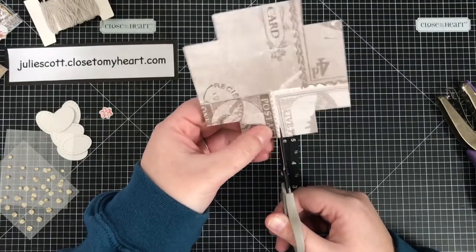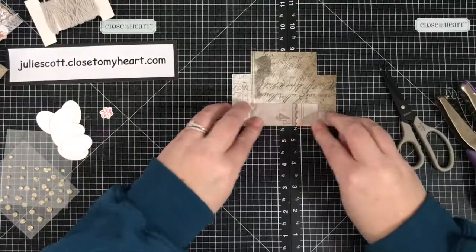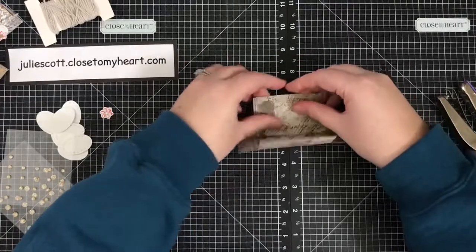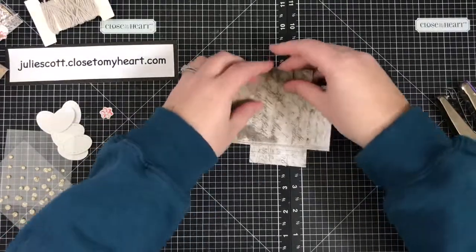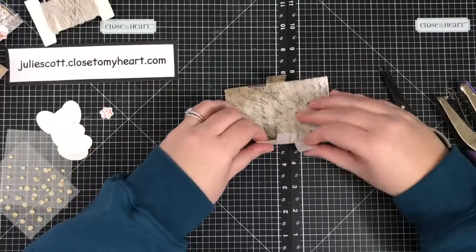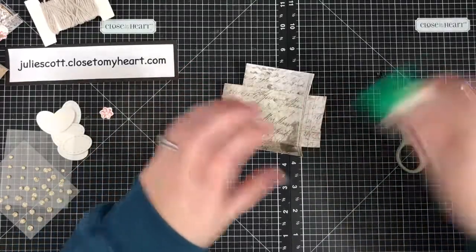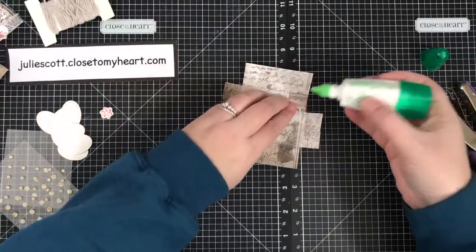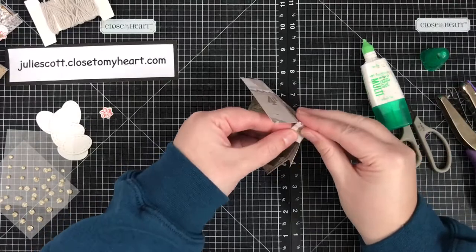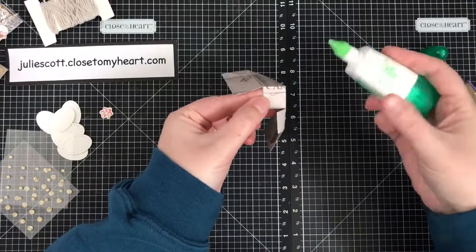Now we're just going to fold on those score lines, then fold these tabs — those will be the sides of our box. I'm taking some liquid glue and putting just a little bit right there, then matching it up with that side to make just a little square.